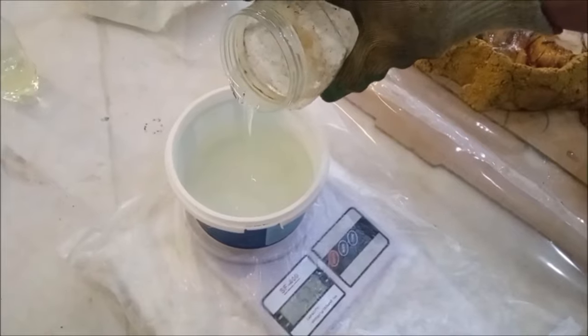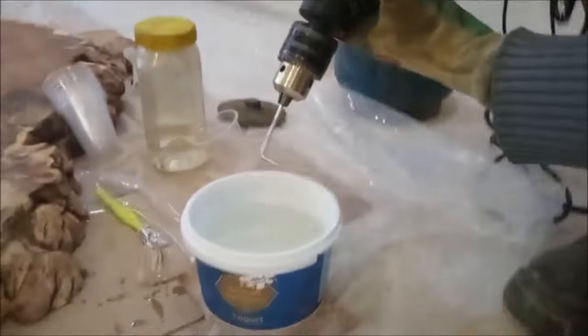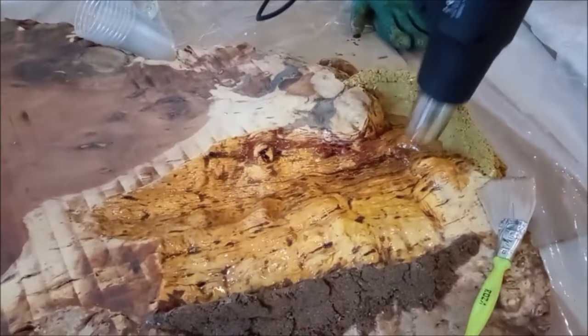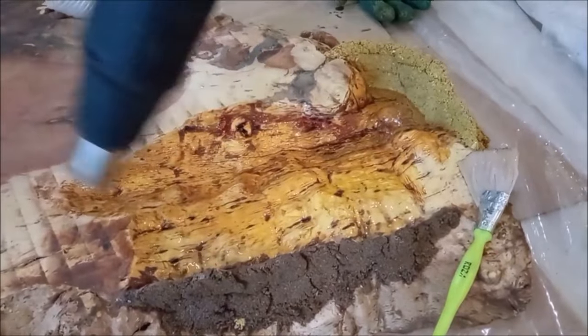Then, resin and hardener are mixed by weight 2 to 1. To prevent bubbling, 2 thin coats are applied by brush and heated by heat gun.